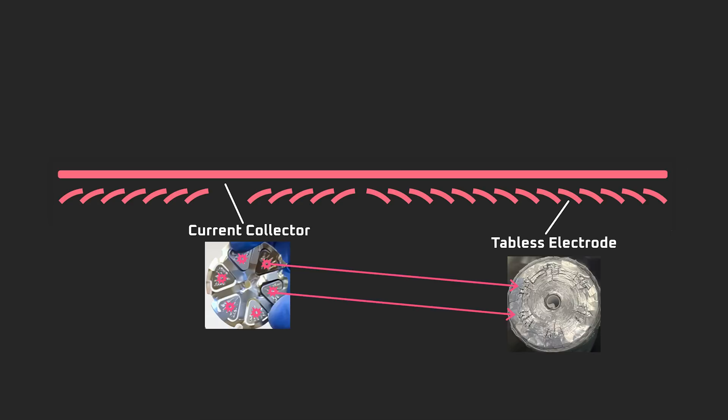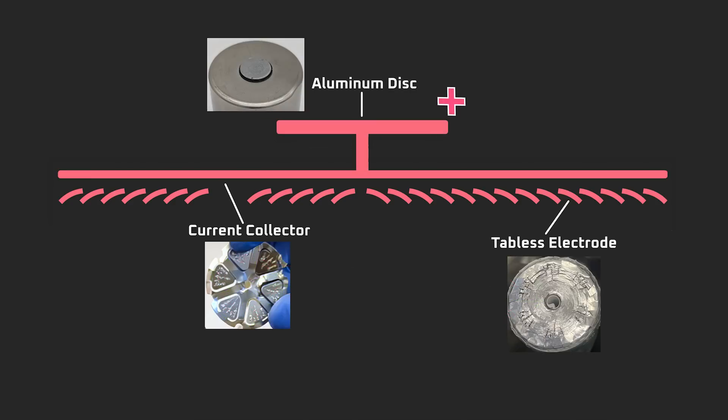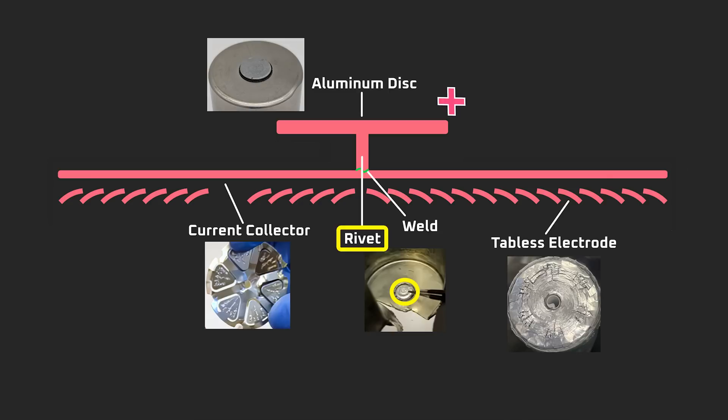With the arrowhead sections of the current collector welded in place, the neck of the arrowhead effectively becomes a hinge point. This structural design allows the spokes of the current collector to flex, with the point of maximum travel at the center of the spokes — the perfect spot to rivet or weld a connection because it's both flexible and because the area behind it, at the top of the jelly roll, is empty space. The aluminum disc is connected to the current collector to complete the circuit via a rivet that punches through the top of the cell can, with the bottom of the rivet welded to the center of the current collector.